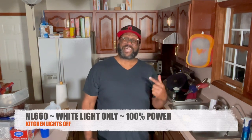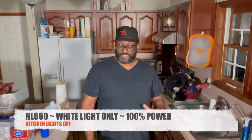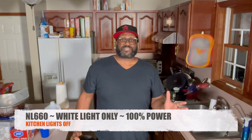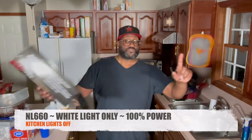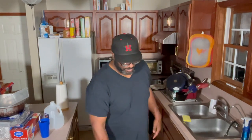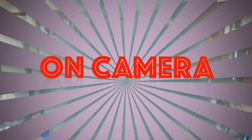So that was before the newer lights, and this is what it looks like with the kitchen lights off. Now I have the new LED Neewer NL660s on full white. I'm new to this — I don't know what it looks like, but I have two lights on both sides and they're on full blast with no lights in the background. That light is overexposed. That shit's lit though.